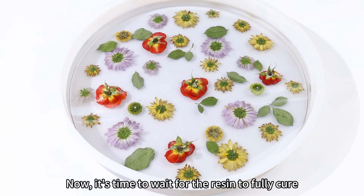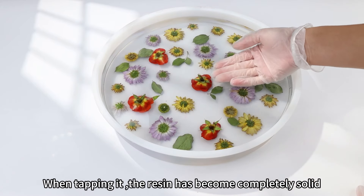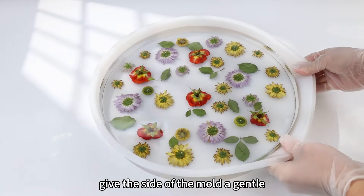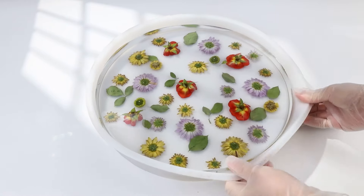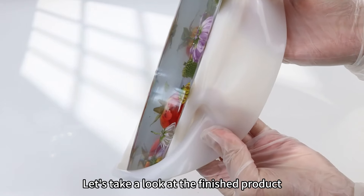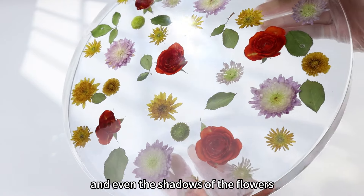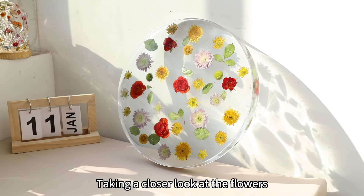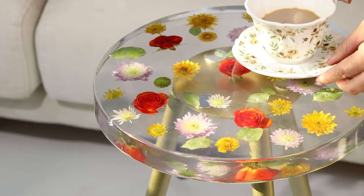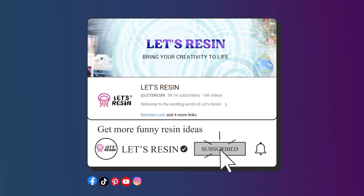Now it's time to wait for the resin to fully cure. The last layer of resin has hardened, and the flowers are completely sealed within the resin. When tapping it, the resin has become completely solid. Next, it's time to demold — before demolding, give the side of the mold a gentle twist to loosen it. Let's take a look at the finished product. The boundaries of the resin layers are not very apparent, the colors of the flowers are well preserved, and even the shadows of the flowers are visible in the light. Both the color and shape are nearly perfect. Finally, just attach the table legs and we are ready to use the table. That's all for today's video — if you like it, don't forget to give us a thumbs up or a comment. Thanks for watching, and see you next time!